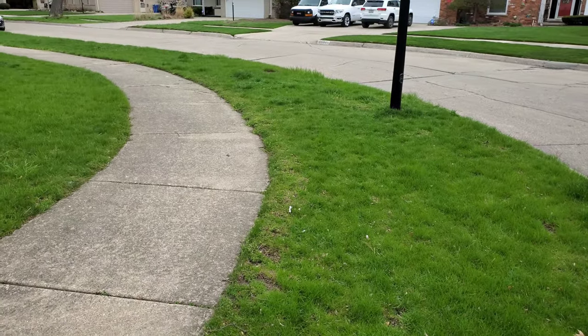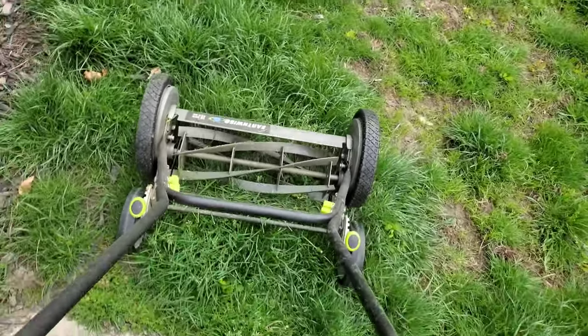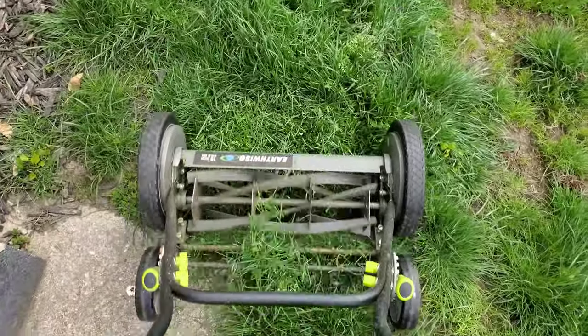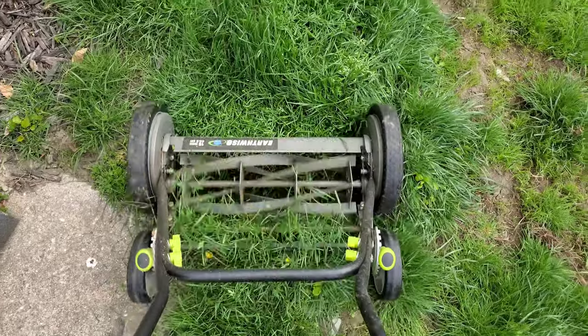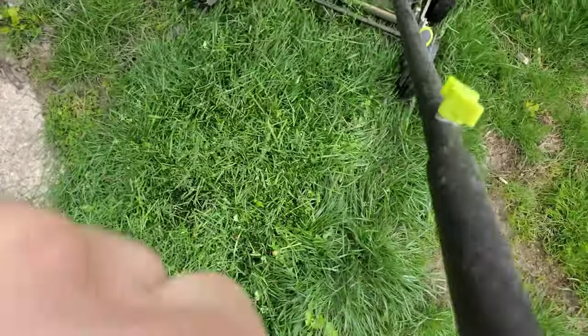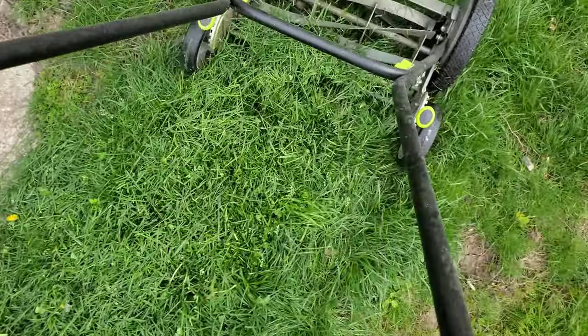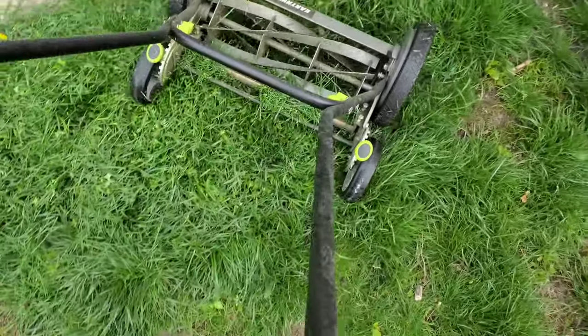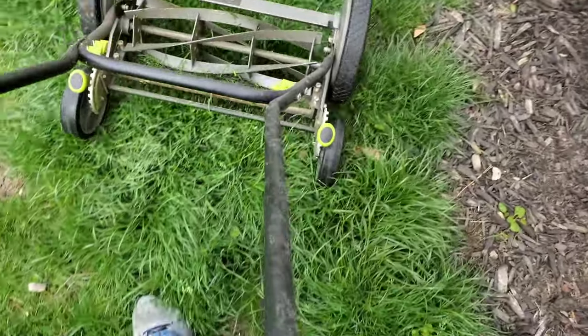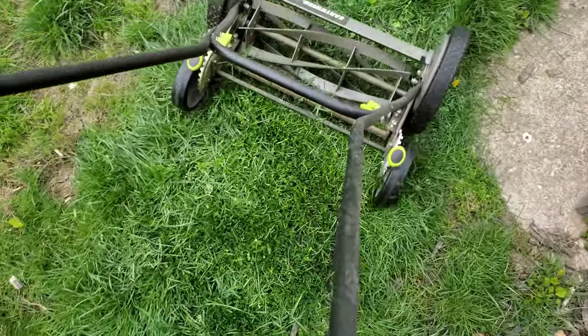That's the honest truth. But as you see, it still cuts very well. It's springtime and the grass isn't growing back a lot yet. Here's a patch — if your whole lawn looks like this with tall grass, this is what it's like. It's not that easy. It will get the job done, but it's gonna take you a long time and you're gonna wish you were doing other things with your time.